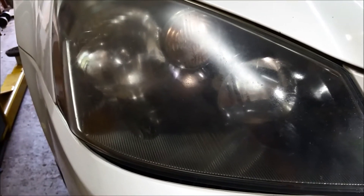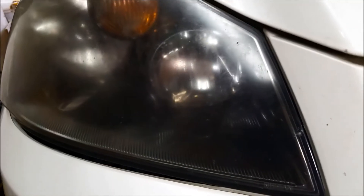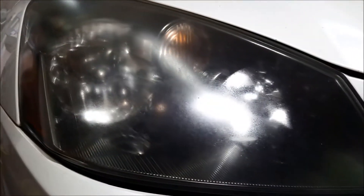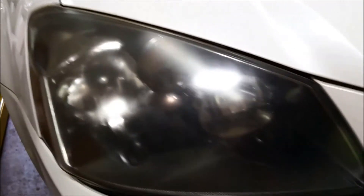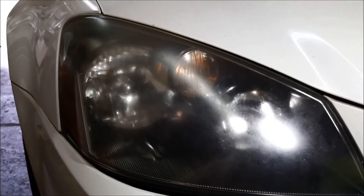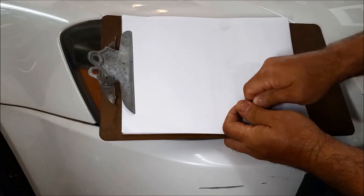I want to get a good before picture. The camera doesn't always properly depict what the lens actually looks like — surprisingly it looks better through the camera lens than in person. Let me move the light around so you can see just how bad the fog is. It's pretty bad. Let's get into what we're going to do and why.